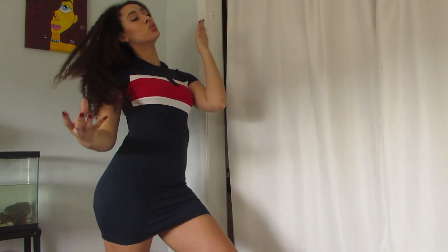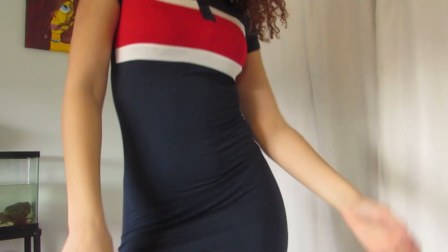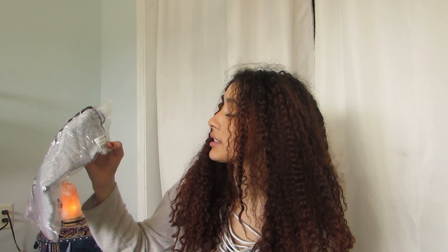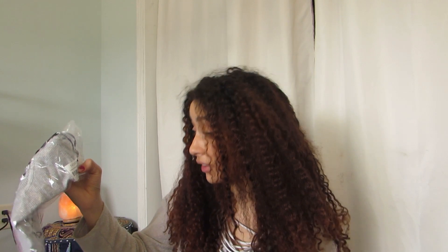The next thing I got is called the Casual Feelings Bodysuit. It's a bodysuit, not a dress, and I'm gonna try it on.